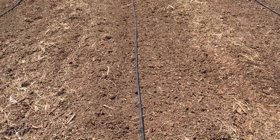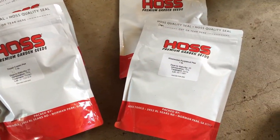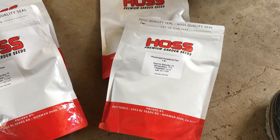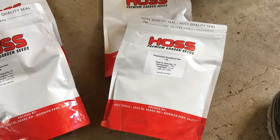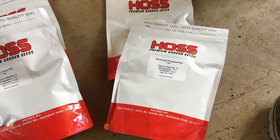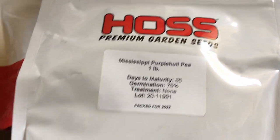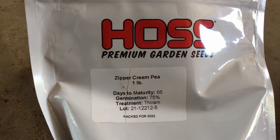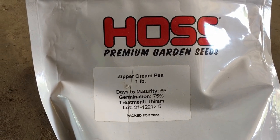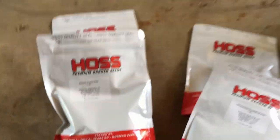Here are the peas I'm going to be planting. It's a Mississippi purple hull pea - I believe it's a top-pick variety, which means it makes most of the peas on top of the plant so you don't have to do quite as much bending over. It's the Mississippi purple hull pea from Hoss.